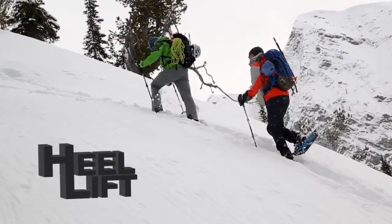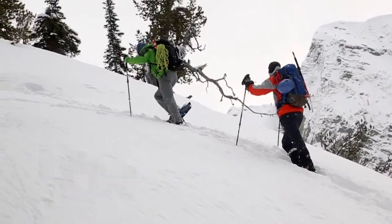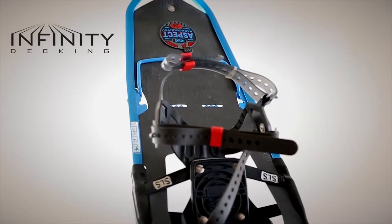On steep ascents, the curved heel lift eases calf fatigue and the streamlined infinity decking maximizes surface area.